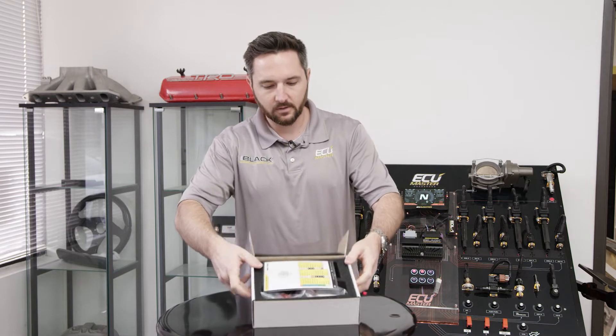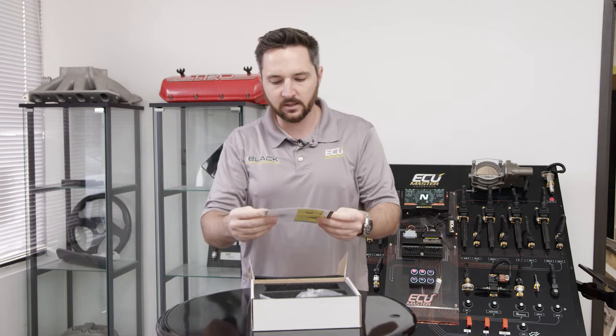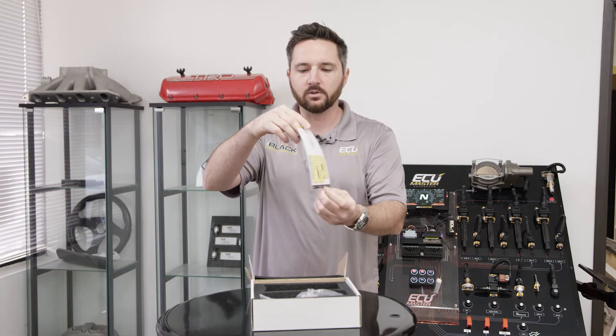Here's the packaging. We've got a nice cut foam insert to protect it in shipping. Here are the pinouts for the two connectors on the device.